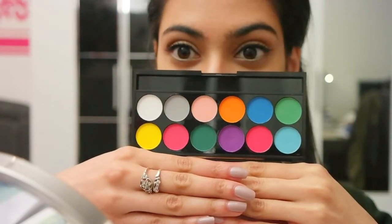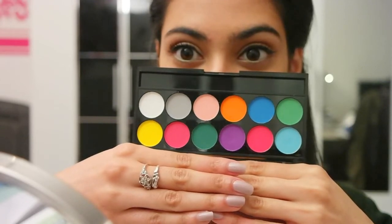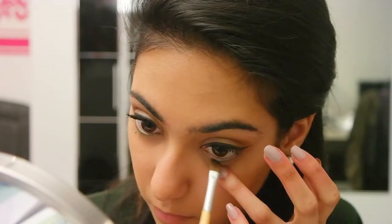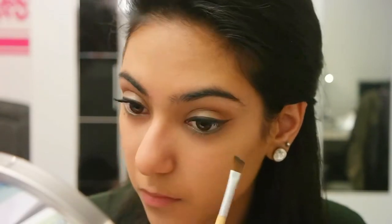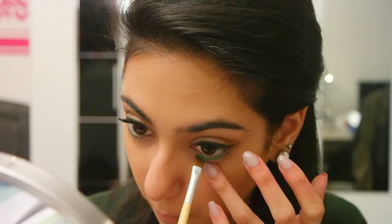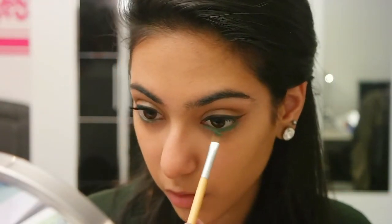I'm using the color Dragonfly first, which is the third one in the second row, and then the color Cricket, which is the last one in the first row. They're really pretty. I'm using my angled brush and applying the darker color, Dragonfly, on my lower waterline. And to make the green stand out even more, I used Cricket, the lighter green color, and applied it on top of the darker green.